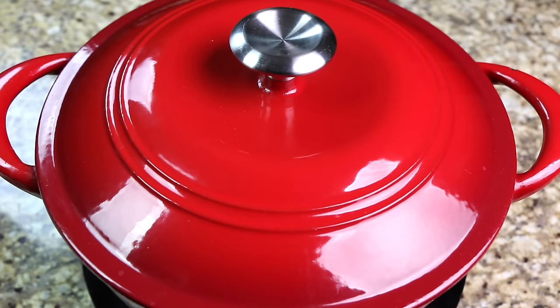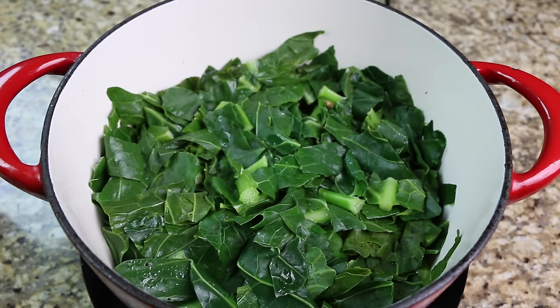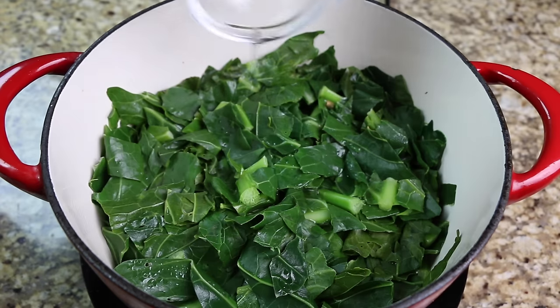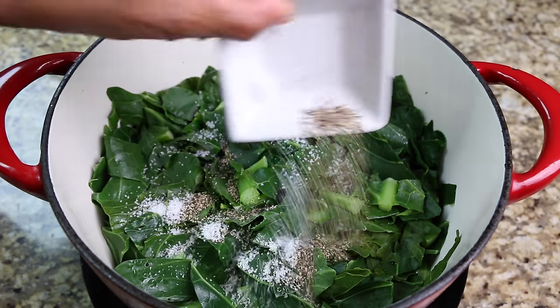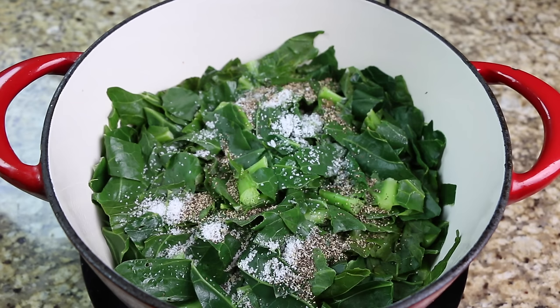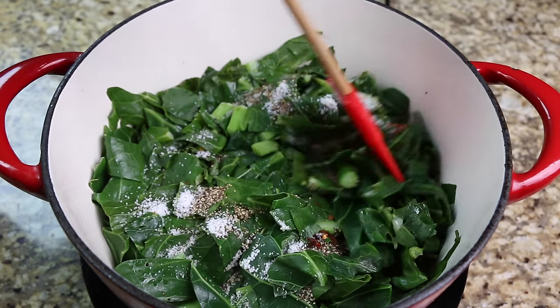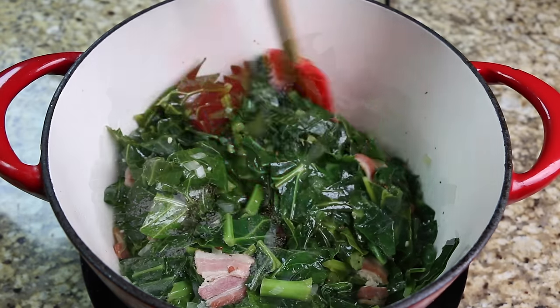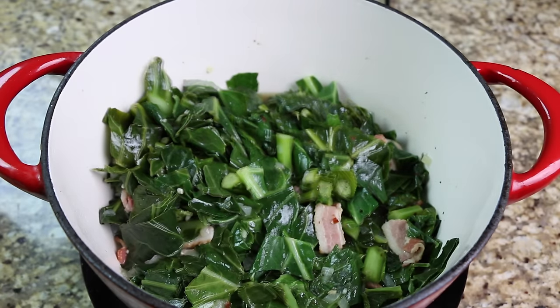After 10 minutes, remove the lid, then add your vinegar, salt, pepper, and red pepper flakes. Mix well, then cover and allow your greens to cook on low heat for one hour or until they have reached your desired tenderness.